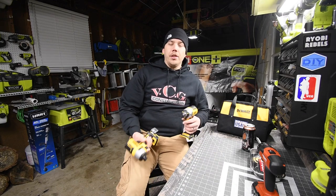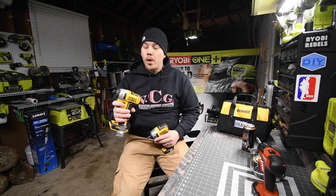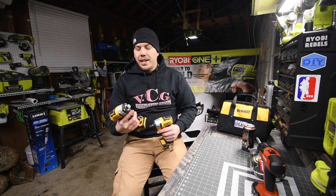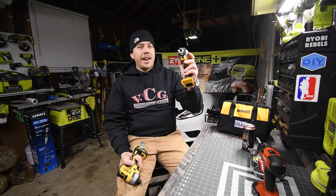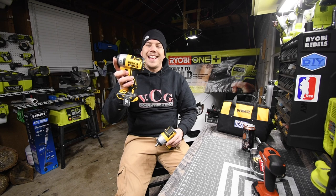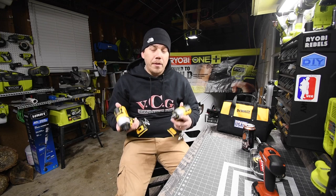We're swapping the anvils of the DeWalt 3/8 inch impact wrench with the 1/4 inch hex DeWalt XR impact driver. Some people say that the 1/4 inch hex will probably snap. The model number for the 3/8 inch impact wrench is DCF890 and the model number for the 1/4 inch hex is DCF887. We're going to swap these out to see if it's even capable of being done.